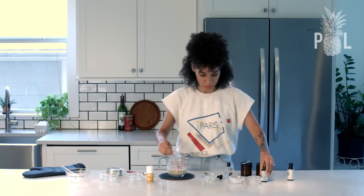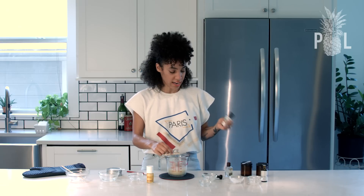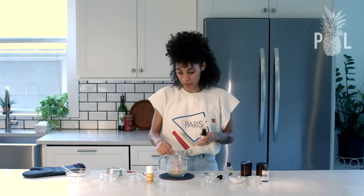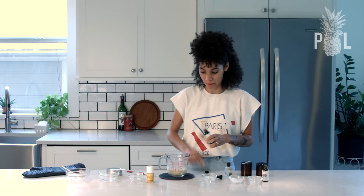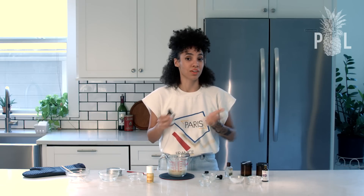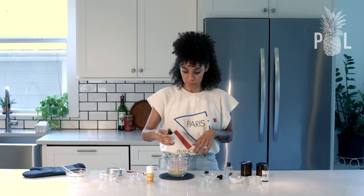Stir that in really quickly. And clary sage — the reason why I chose clary sage and lavender oil, not only for the benefits and the antimicrobial action to keep odor at bay, but I love the smell they make all together. It has like a light, frolicking-in-the-forest smell and it's very unisex. So guys could use it and women can use it — my husband likes the smell too. I'm going to add five drops of clary sage.